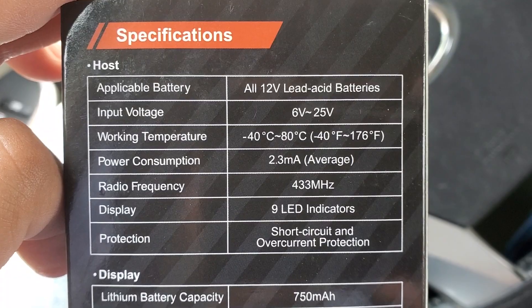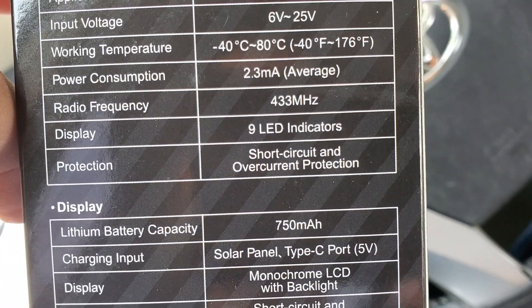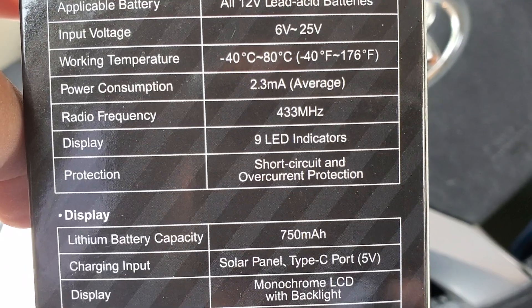Input voltage 6 to 25 volts, temperature, power consumption 2.3 milliamps.